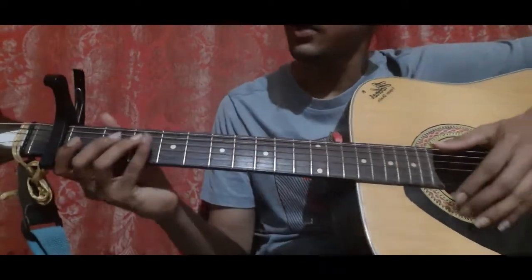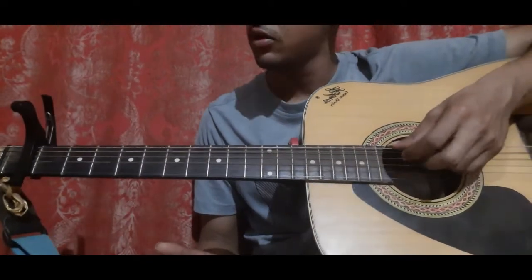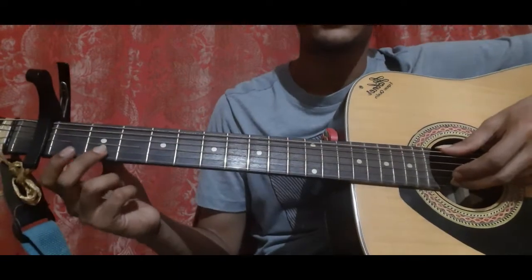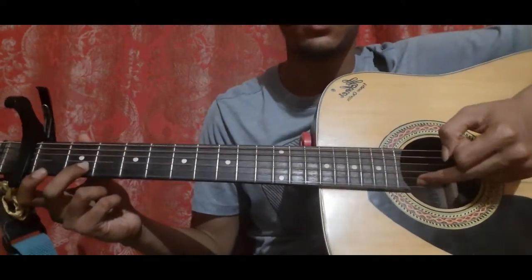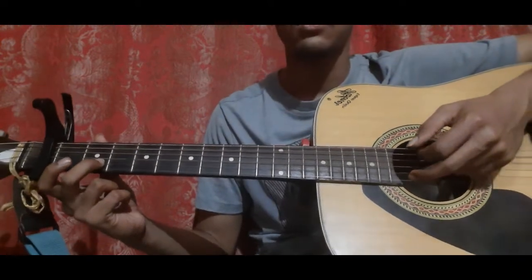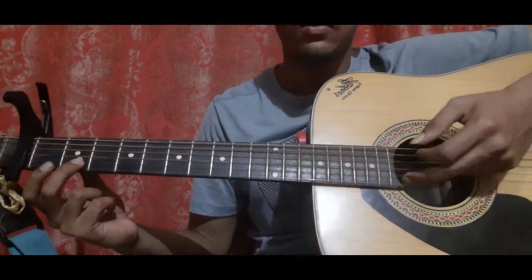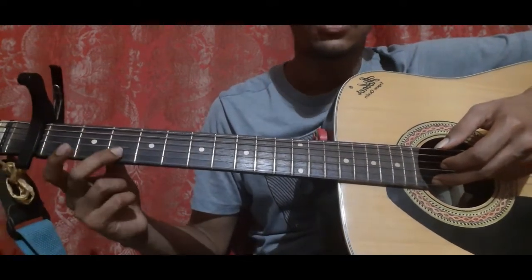First, you pick the second string open with your middle finger. Then second string, second fret — place your middle finger and pick the second string with your middle finger. Then pick the second string again with your middle finger, second string second fret, and slide till the second string third fret.